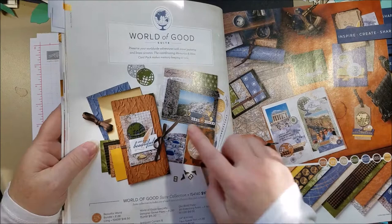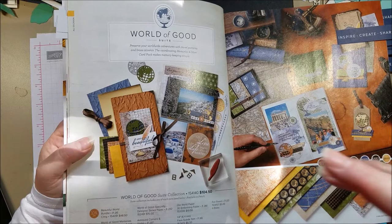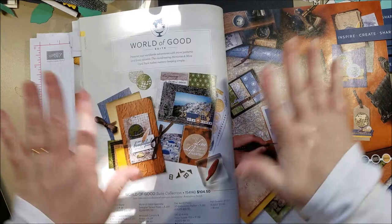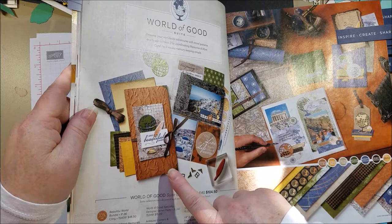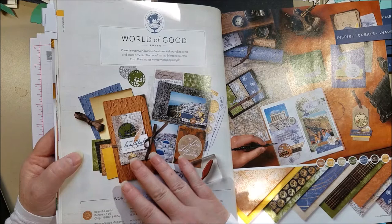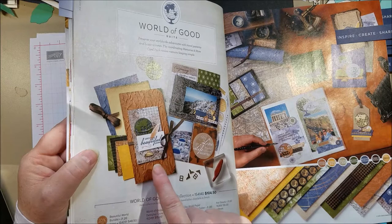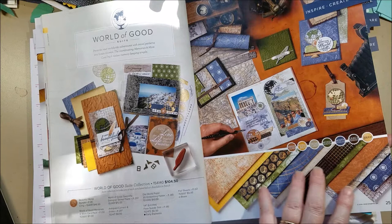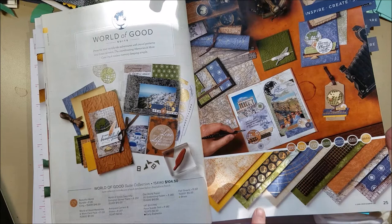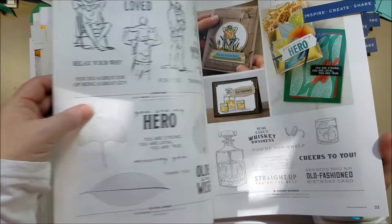I wanted to point out on this page a new embossing folder called Old World Paper. You may have done the technique of spritzing cardstock with water, crumpling it, and flattening it to get a crumpled texture — this embossing folder does that for you in a controlled fashion, so you get a consistent distressed result easily. I also wanted to point out these 12x12 papers in masculine, deep, distressed colors — great for Father's Day cards or travel scrapbooks. It's a nice paper collection for when you want something less floral and less pink.